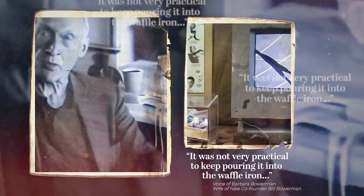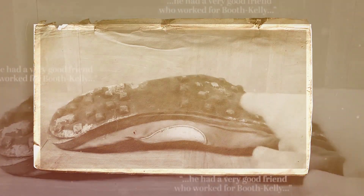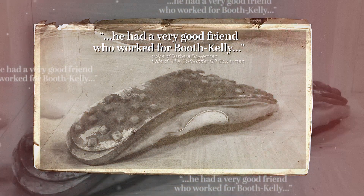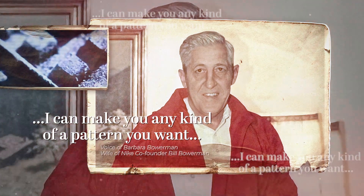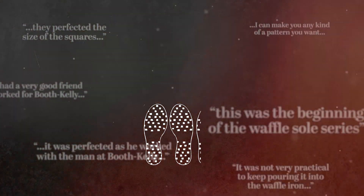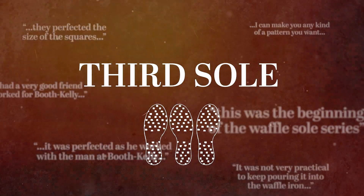It was not very practical to keep pouring it into the waffle iron. He had a very good friend who worked with Booth Kelly in Springfield, who said, 'I can make you, on my press, any kind of pattern you want to.' My dad, Pete Fetter, is the unknown soul in the development of Nike's Waffle Sole.